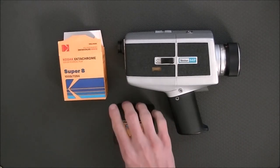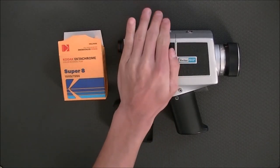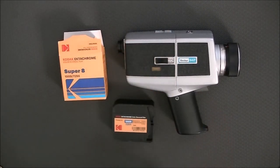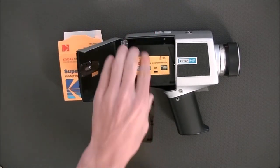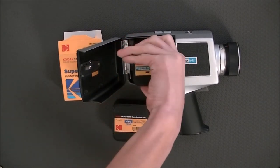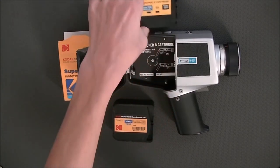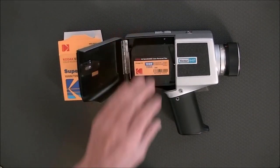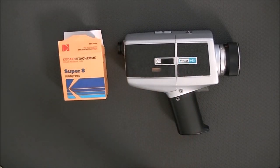To load this in the camera, it's actually very simple on this Vivitar 84P. We're going to open it up by unlatching the latch, slide open the film door, pull out the old film that came with the camera and set it aside, slide in this new film, close the door, lock it, and we're ready to shoot Super 8.